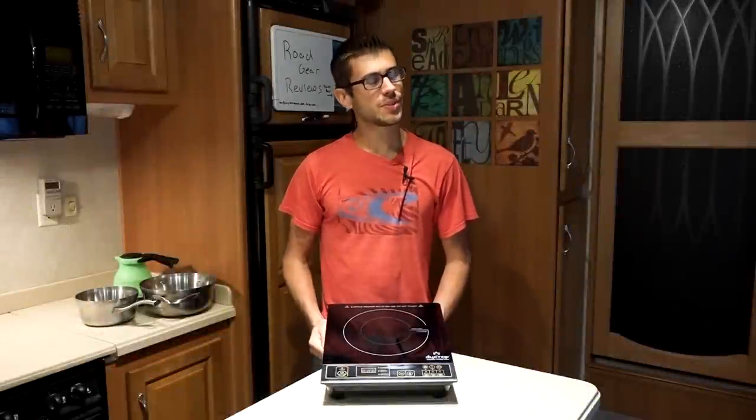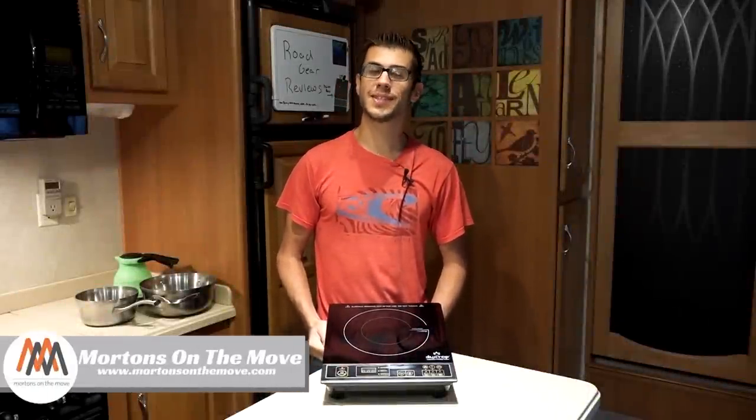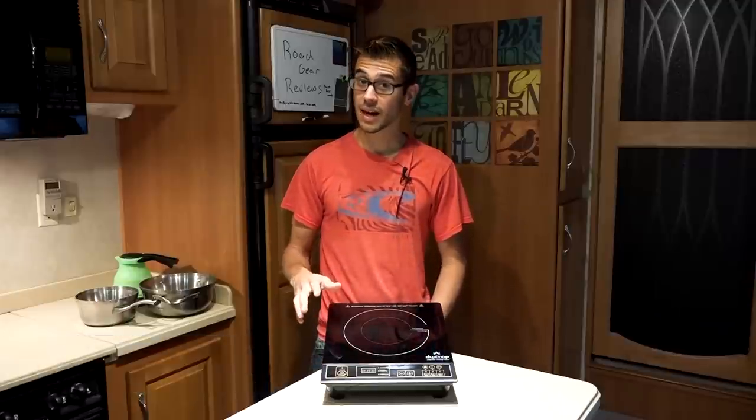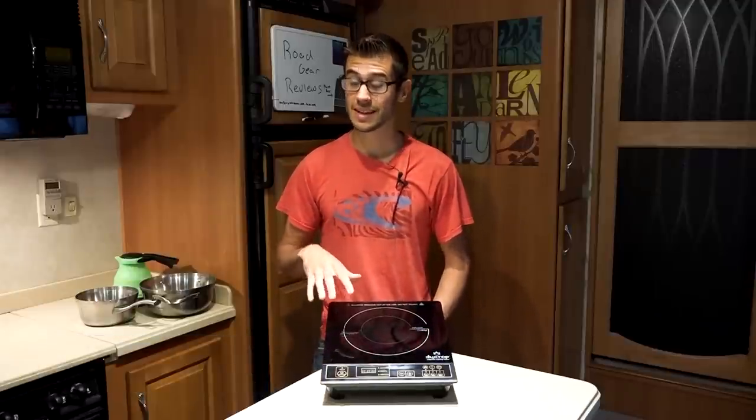What's up everyone? Welcome to Road Gear Reviews. I'm Tom from Morton's On The Move and today I'm taking a look at a piece of portable cooking equipment, the Duxtop 1800MC Induction Cooktop.